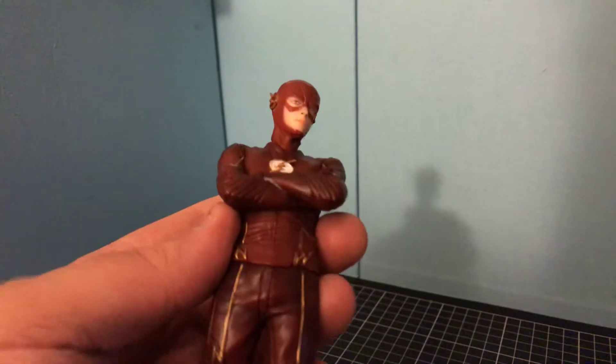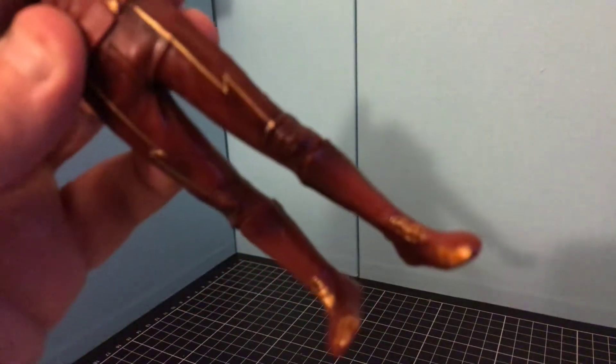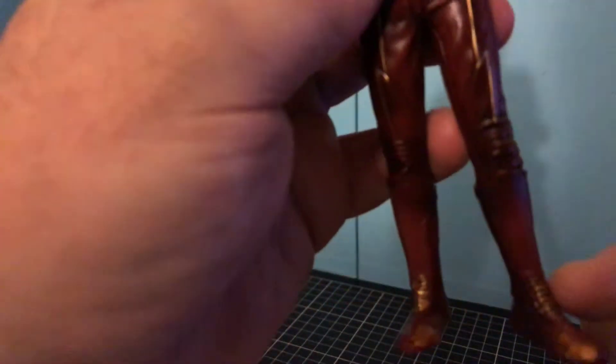Eyes, not too bad. All in all, it's not a bad figure. You've got the gold part on his shoes, and then you've got that there.